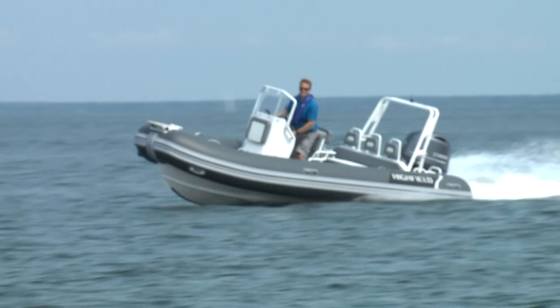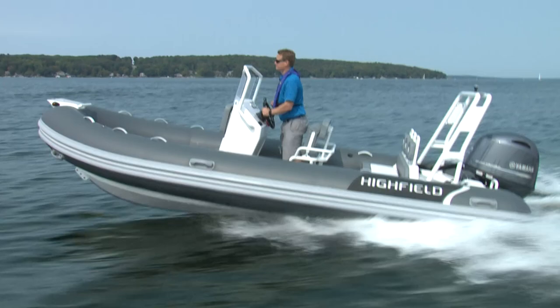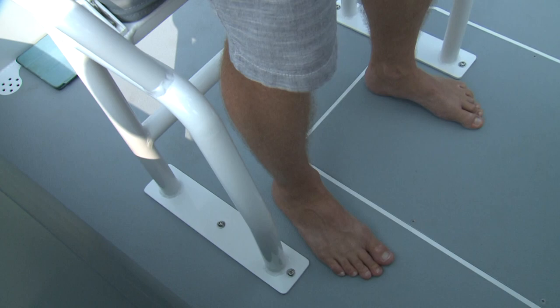Handling was predictable and solid, with a fair bit of lean in the corners, but not enough to get wet. Quite often you'll be standing behind the wheel of a boat like this, and Highfield gives you a great standing position with lots of handholds. Knowing this boat is going to be used in fairly big water — this is an OceanMaster after all — every square inch of the floor is covered in non-skid.